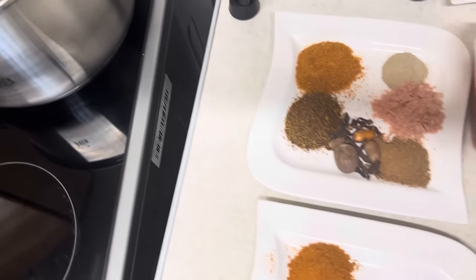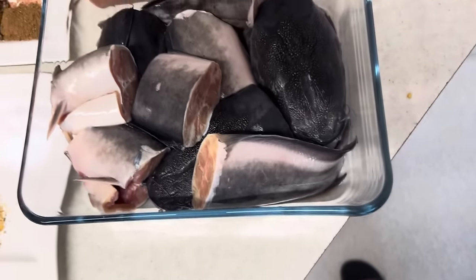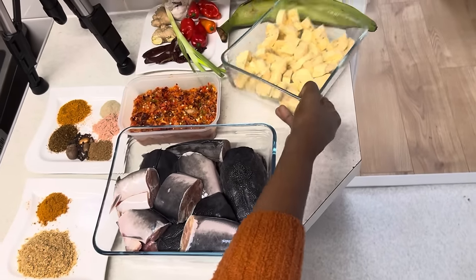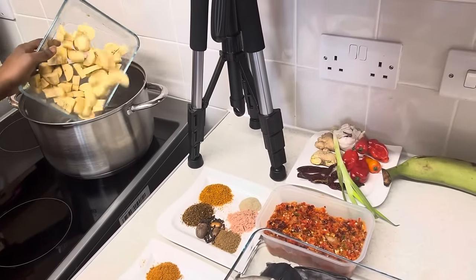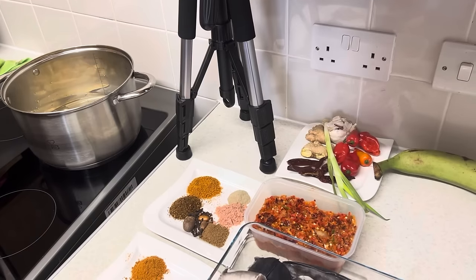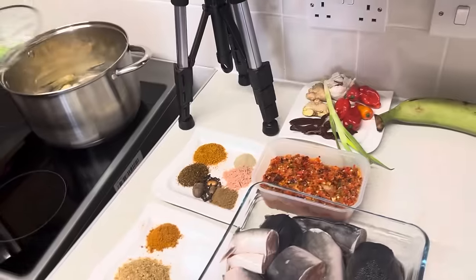I already have a pot on the stove. I like cooking my unripe plantain first — I like it soft — so I'm going to add it to the pot and cover to cook for some minutes.